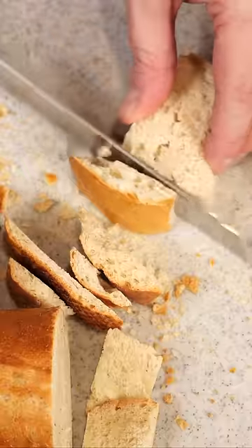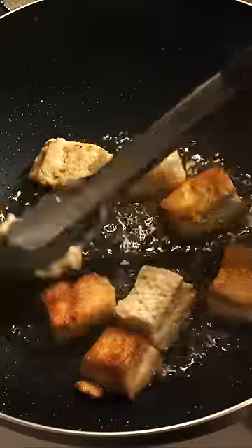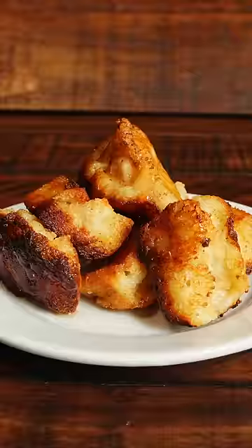It tells us to remove the crust from wheat bread and break it into mouth-sized pieces, then soak them in milk, then fry them in olive oil, pour honey over them, and serve.